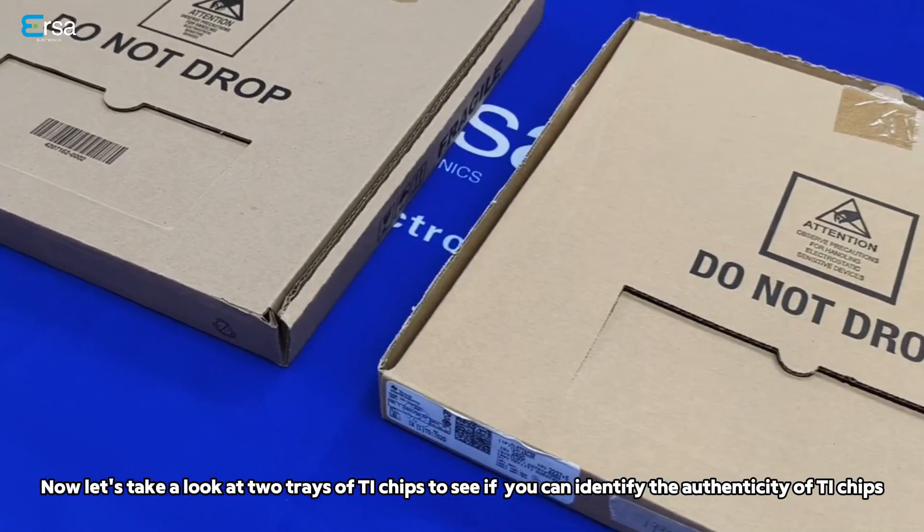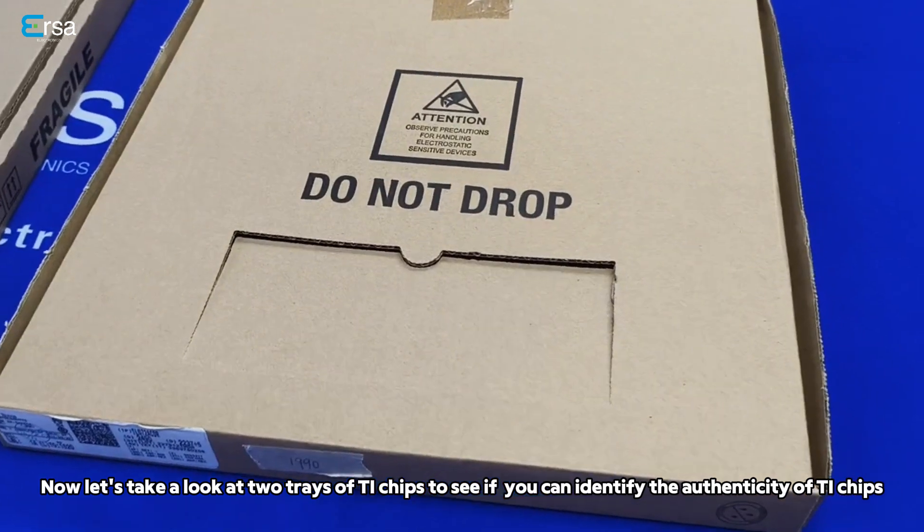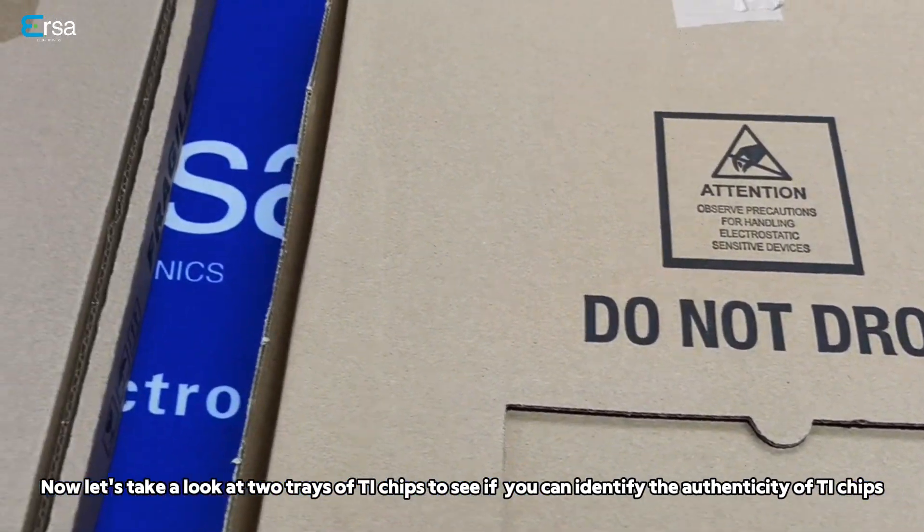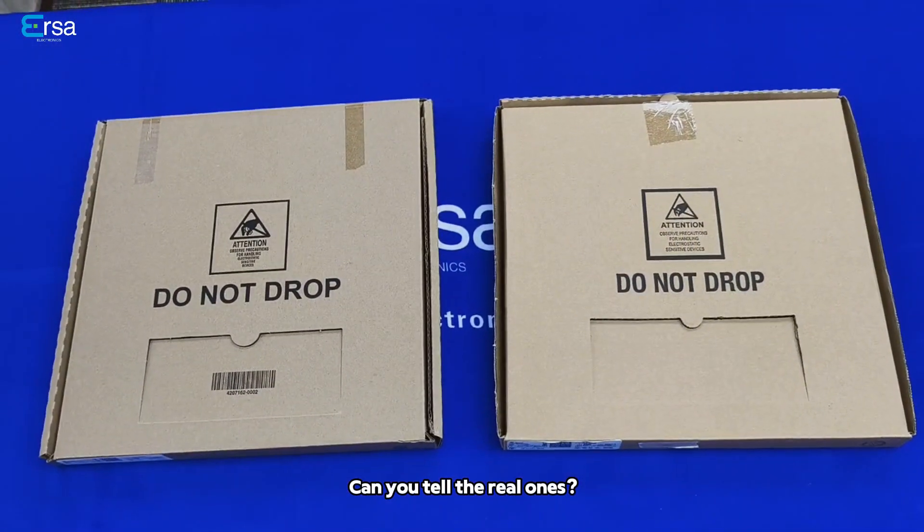Now let's take a look at two trays of TI chips to see if you can identify the authenticity of TI chips. Can you tell me which are the real ones?